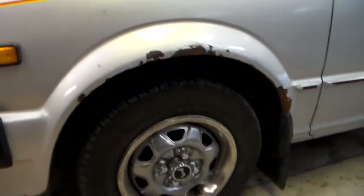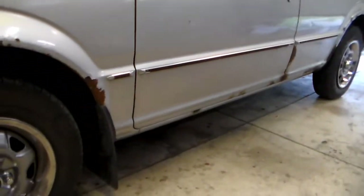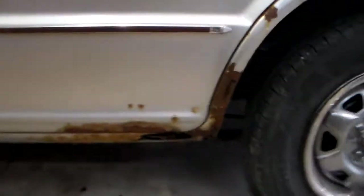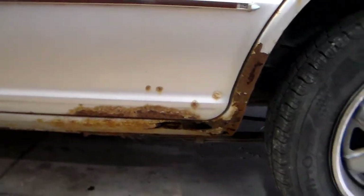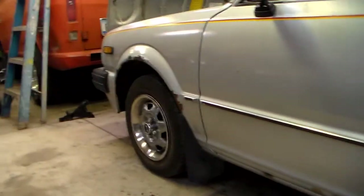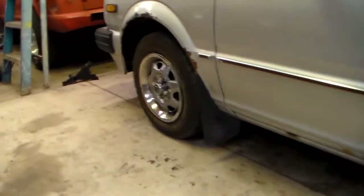It is an Iowa car so you can see there's a lot of rust — most of it's surface but some of it is poking through. This is probably the worst of it on the entire car right here, so I've got to fix that. But other than that it's really not horrible for this part of the country at all.